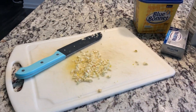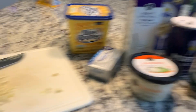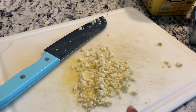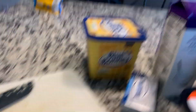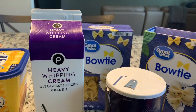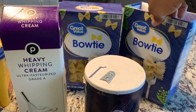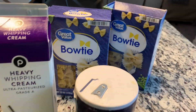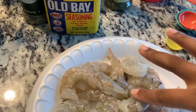I'm going to show y'all the ingredients I use to make the alfredo. I use fresh garlic — I crush it up — butter, cream cheese, parmesan cheese, and heavy whipping cream. I usually use penne noodles but I'm using bow tie noodles today, along with salt, Thai seasoning, oil-based seasoning, pepper, parsley, and my shrimp. Now I'm about to season my shrimp.